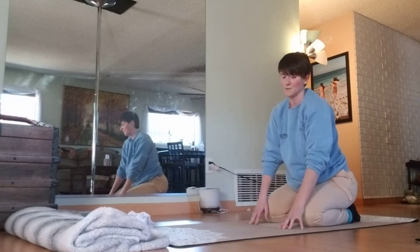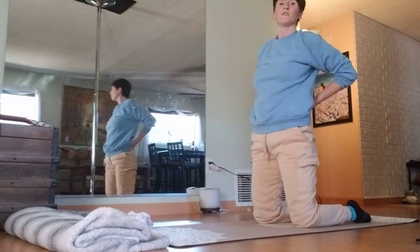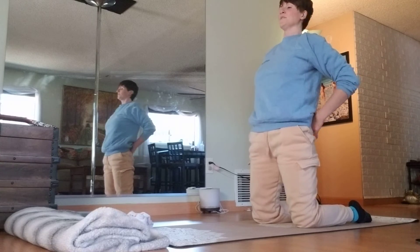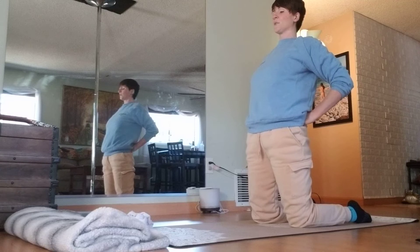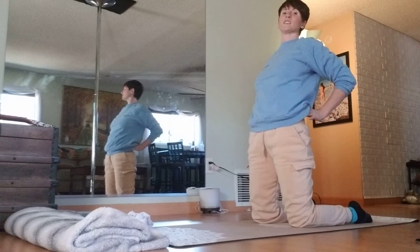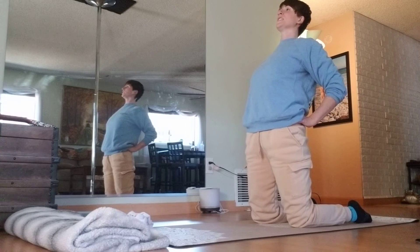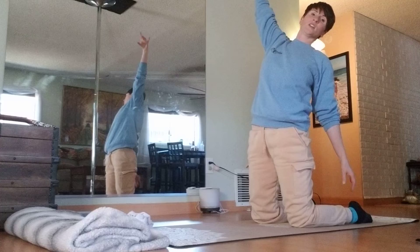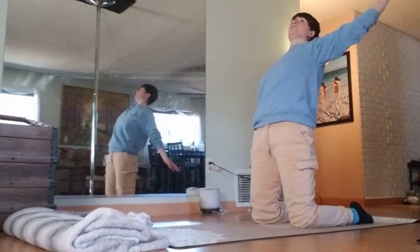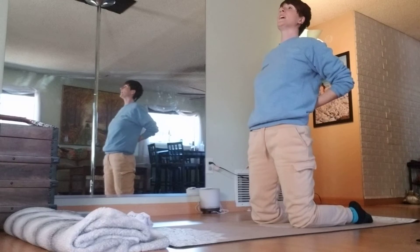From here, I'm going to sit back and then press my hips up and forward for Camel. Camel does not need to be a full backbend — simply pressing my hips forward a little bit as you open up the heart space can be enough. If you have more range of motion here, feel free to deepen the pose, reaching one hand or both hands back towards your heels. For me today, this is plenty.